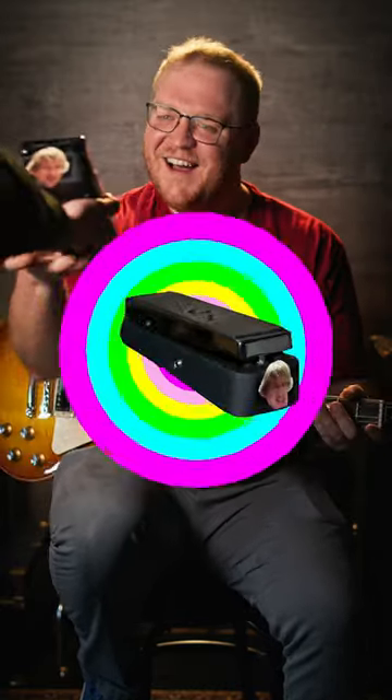Hey you! Are you ready to take your guitar playing to the next level? I sure am. Great! Well, get ready to unleash the sounds of your favorite B-list actor with the Owen Wilson Wow pedal.